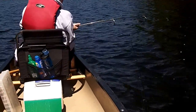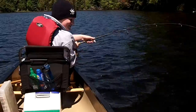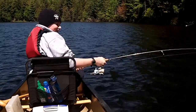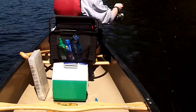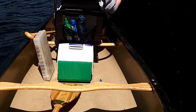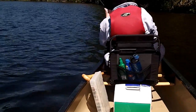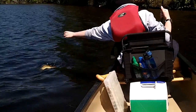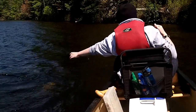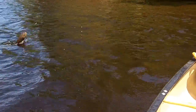Nice one! Work him, work him — not yet, you don't have him in the boat yet, you gotta battle this guy. Holy cow, he went on the other side — bring your pole around, swing it around the front of the canoe. Looks big. It's a smallie, that's a big smallie! Give it another reel in so you can reach him.